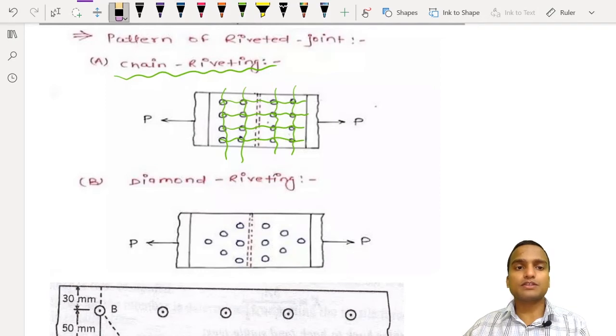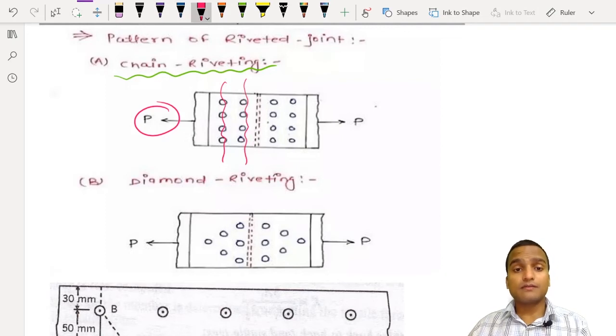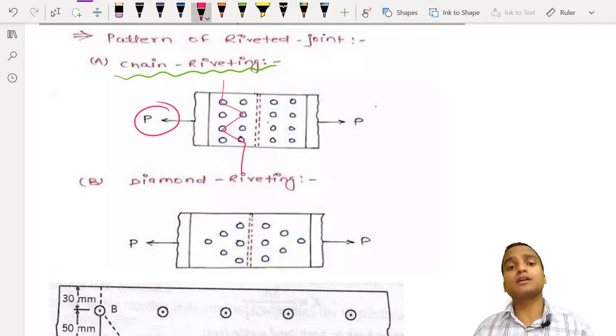In chain riveting, when a very high tensile force is applied along the axis of the plates, the plates fail along critical sections rather than in between. Failures have been observed along these linear critical sections. People thought of how to manipulate the pattern of riveting to reduce chances of failure, increase joint strength, and keep the joint intact. This led to the idea of diamond riveting.